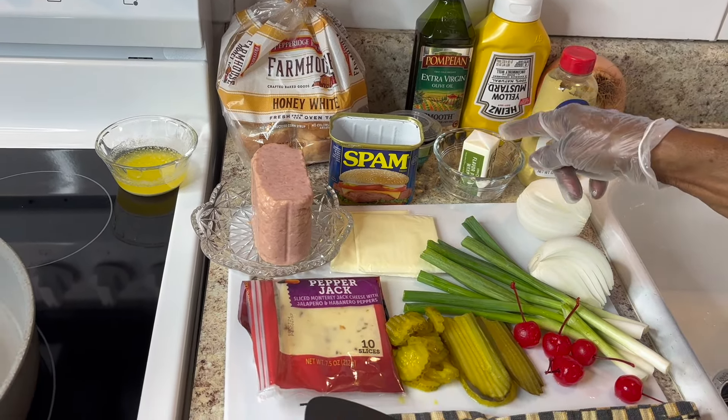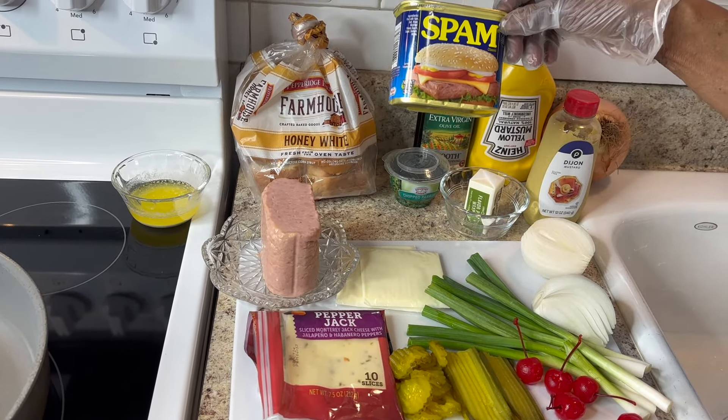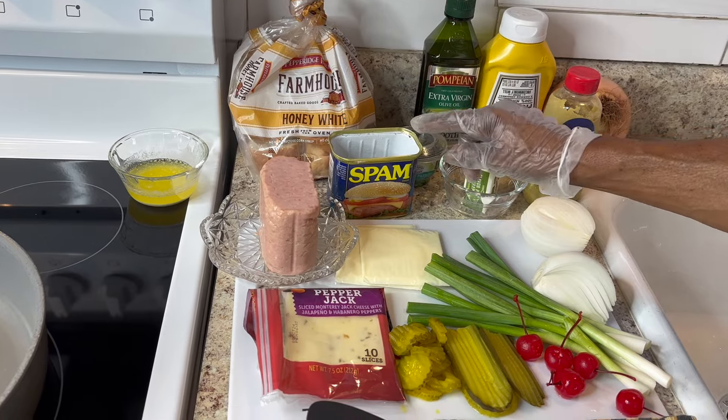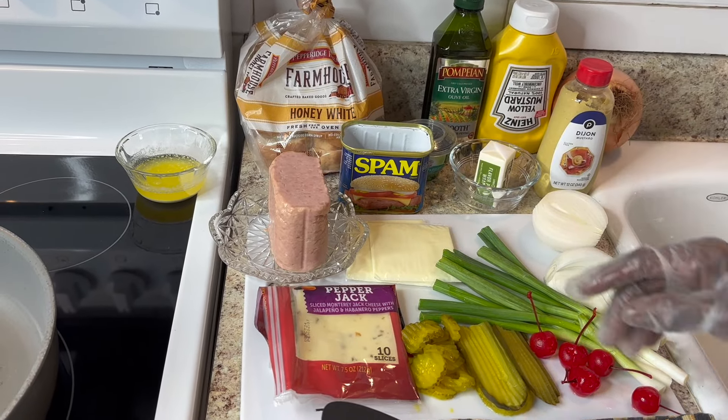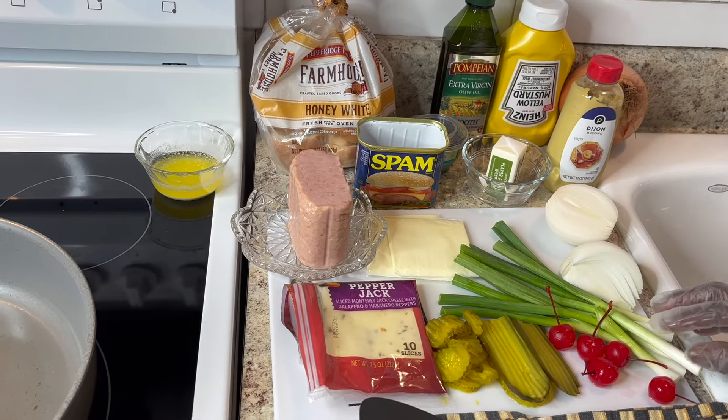Butter, and for the meat I'll be using Spam — just plain Spam. Some of them is low sodium but I like this better for a sandwich. Here's some white American cheese, pepper jack cheese, and green onions.